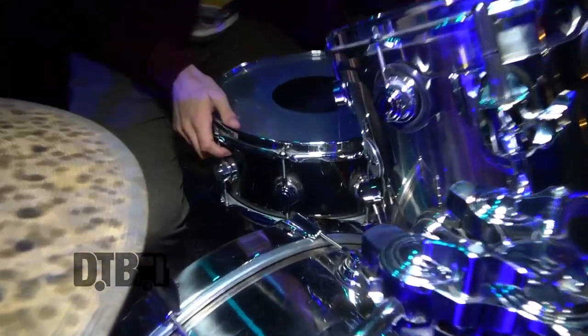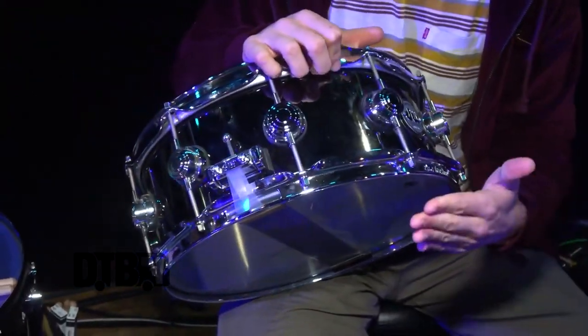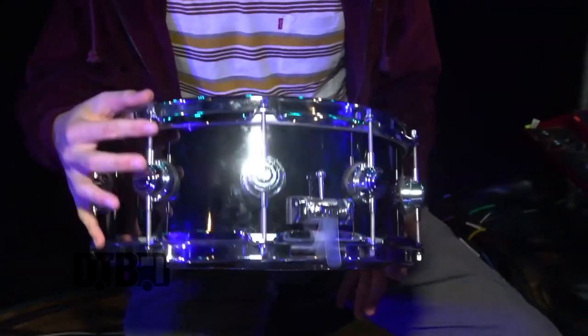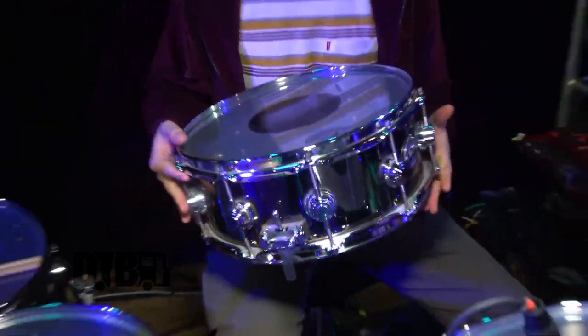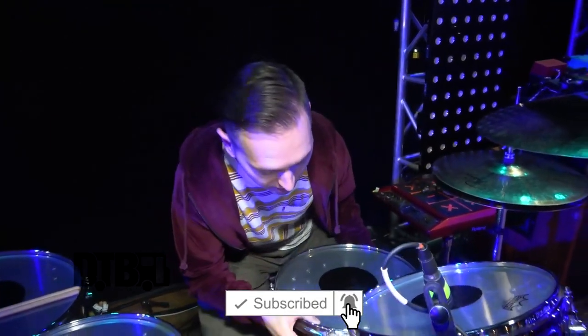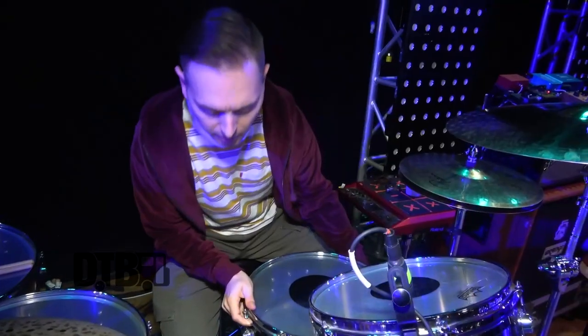The snare I have on this tour is a little thinner in depth than I used to use — I was usually always using an 8-inch or 6.5-inch. But this is actually a 5.5-inch black nickel over brass, so it's sort of like a heavier Black Beauty, if you will.